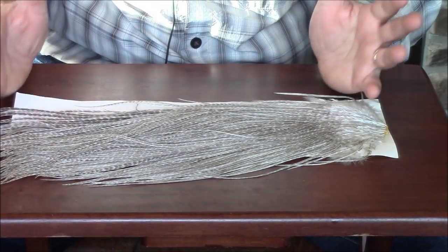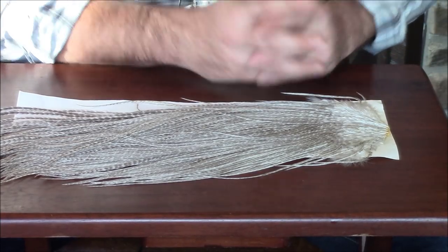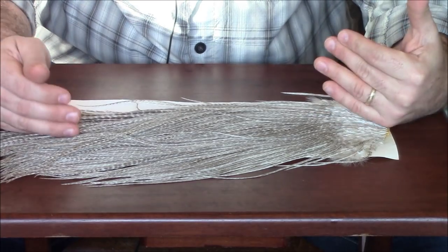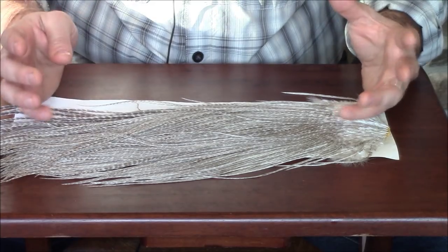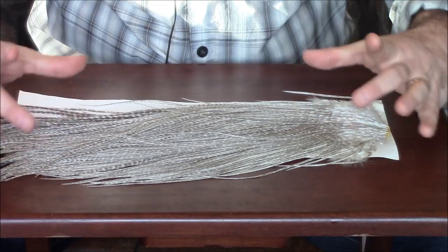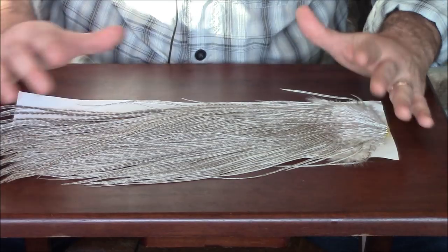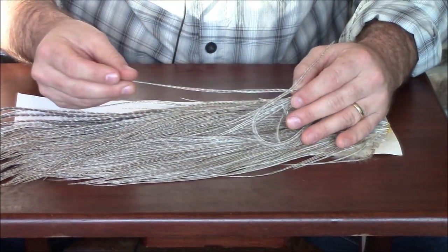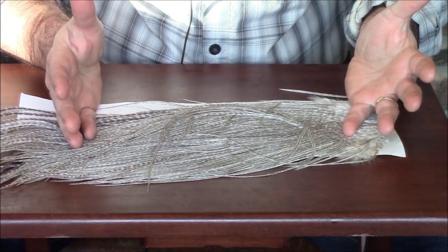If I search for a size 22, I'm probably not going to find one. If I search for a size 14 hackle, there might be a couple on this saddle, but in general it's really just refined down. So if I need to tie a size 18 blue-wing olive, I can tie it with this hackle here. I tie a lot of flies in that size range using this color, which is why it's one I prefer to keep in my collection. Now, these fibers are really long — nearly all of them are almost six inches or longer on this particular saddle.